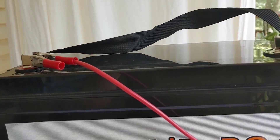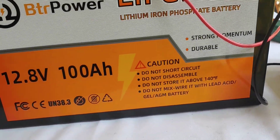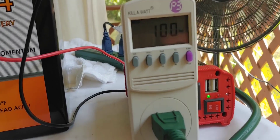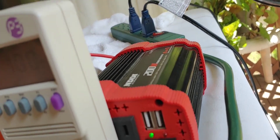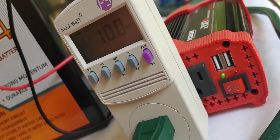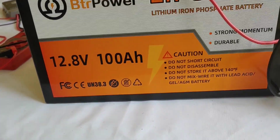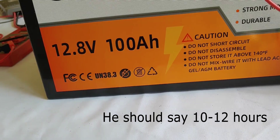Alright everyone, we are back and ready to start our test. It says it's 100 amp hours — well we're going to find out. It did pass my initial computer test, but as you know I don't trust those and I want to know what it's going to do in real life. I have these two fans hooked up — it's summertime, let's put a fan on. I have a kilowatt meter here and it says I'm running about 100 watts, which is what I want, with this little 200 watt inverter. Technically if you do the math, it should run both these fans for 10 hours. I'm going to leave it right here and see how long it runs.